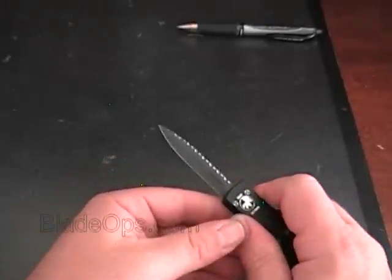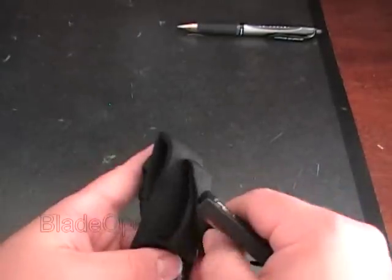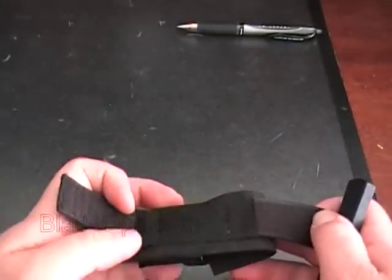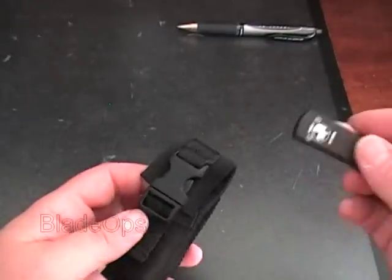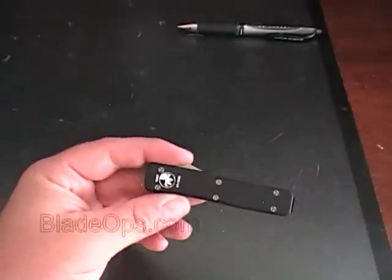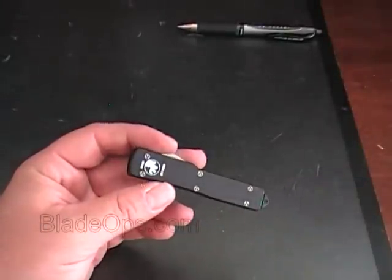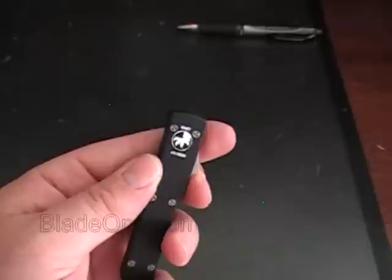It's a great knife. It does come with a black nylon belt clip like many of the Microtechs do now. You can hook it on your belt, and it's just got the clip in the front — slide the knife in. I love the Ultratech; I think it's one of the best out-the-front knives, if not the best out-the-front knife ever made. And the UTX-70 is exactly the same.